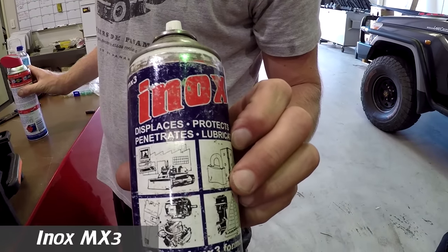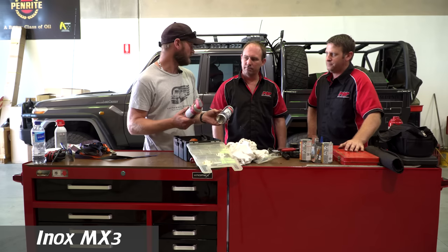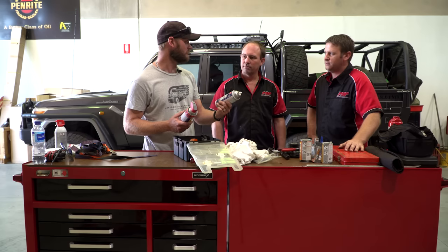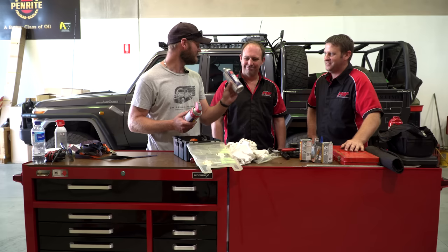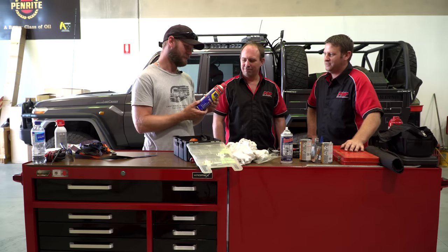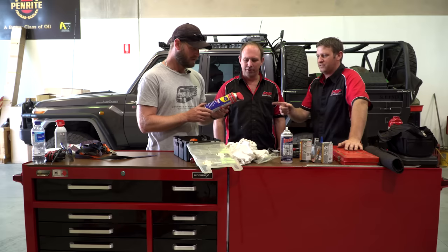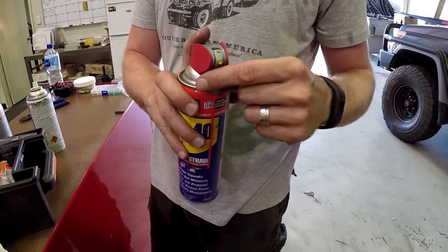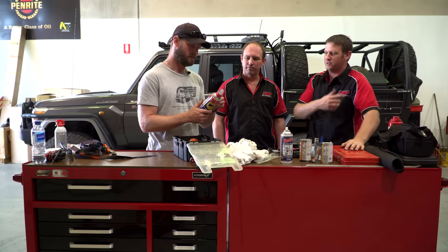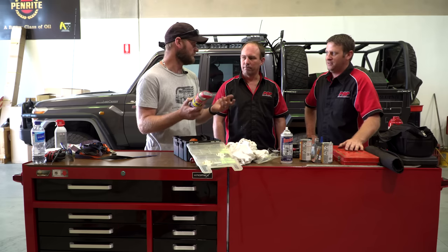Here's Inox — I spray that all over the engine bay and chassis after I've cleaned it. It makes everything look fresh; people actually ask if I got a new tow assembly. Then WD-40 — lots of uses: penetrating, lubricating items. The can has a flip-up nozzle which is quite handy because normally you can never find that little straw — it's in the bottom of your tool kit. This one has it attached, it stays on.